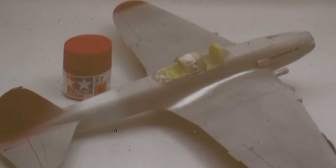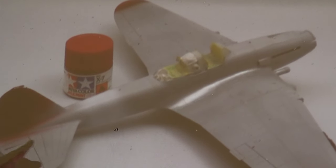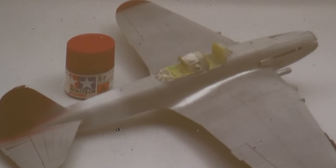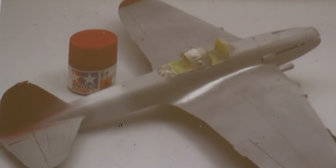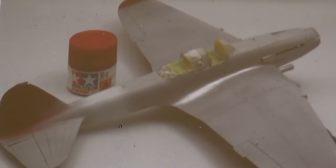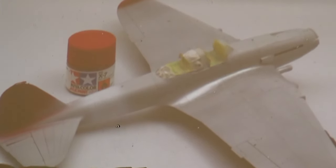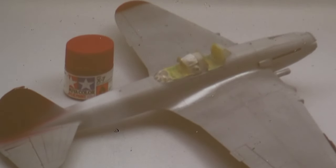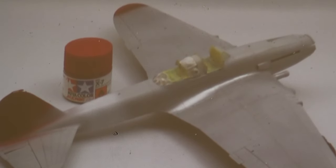After that chipping effect, I laid down the primary colors. Red is a very hard color to paint, but I found it went quicker by spraying a dark rust color first and then spraying red over top of that. That gave me a nice faded red color and made it easier to actually apply the red.